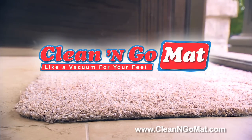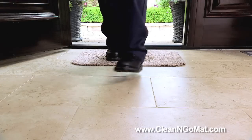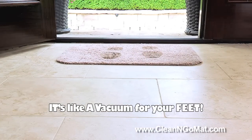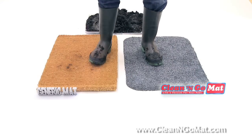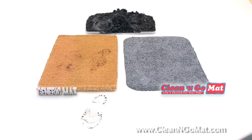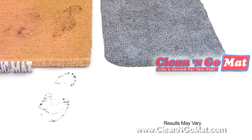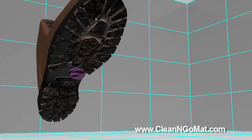Introducing the Clean and Go, the amazing super absorbent doormat that lets you go from this to this. Clean and Go keeps your floors clean — it's like a vacuum cleaner for your feet. We put a regular mat next to the Clean and Go mat, then stepped in a dirty tray of mud. Look at the dirt tracks left by the regular mat, and look at the Clean and Go — there's no tracks at all, not a mark. It's fantastic!